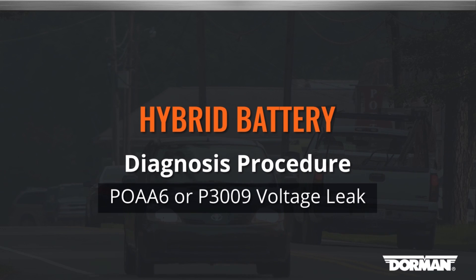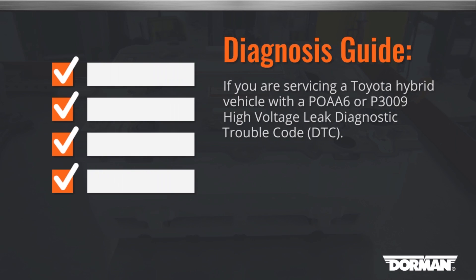Welcome to Dorman Products Hybrid Battery Diagnosis Procedure. If you are servicing a Toyota hybrid vehicle with a P0AA6 or P3009 High Voltage Leak DTC,